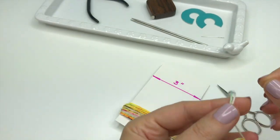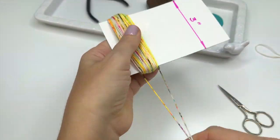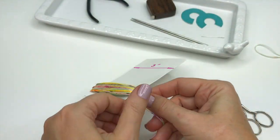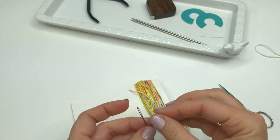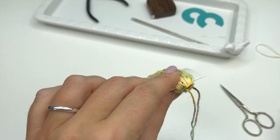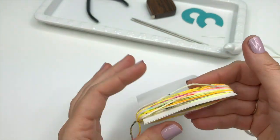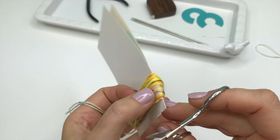Take one of the strings that we cut prior to layering our tassel and slide it between the card and the yarn. Make a knot — make it as tight as you can without breaking the yarn. Then slide it over again and secure another knot. Now take scissors and slide them inside the card fold on the opposite side from the knot and cut all the layers.